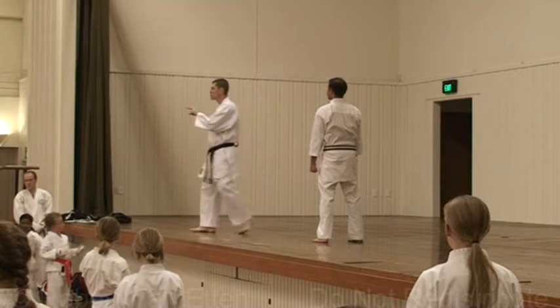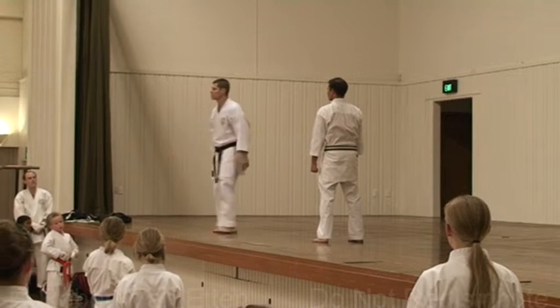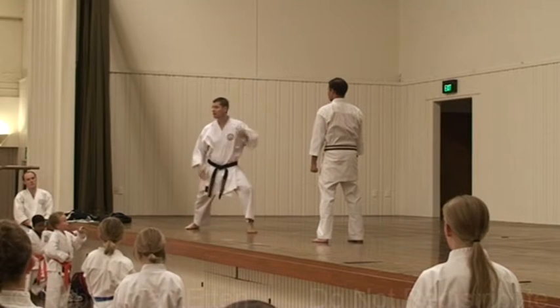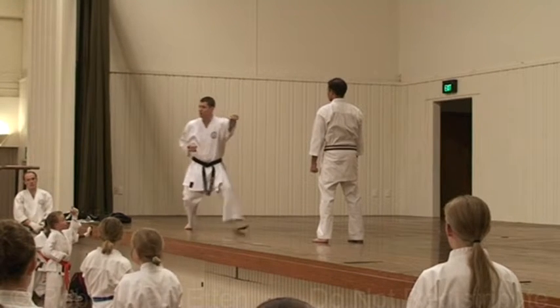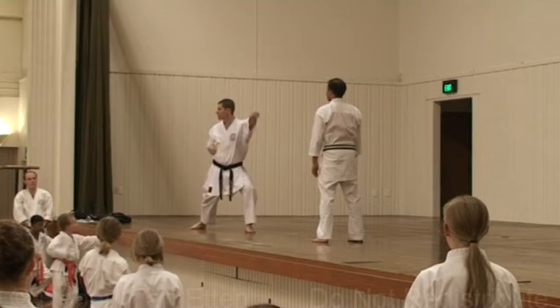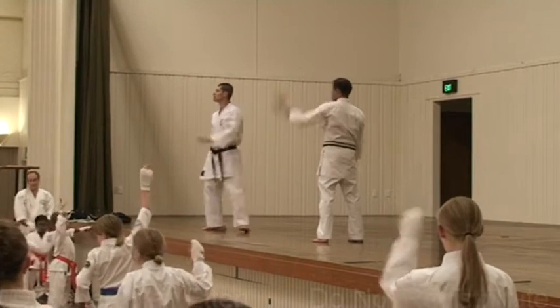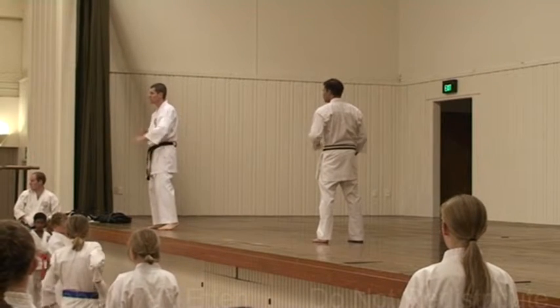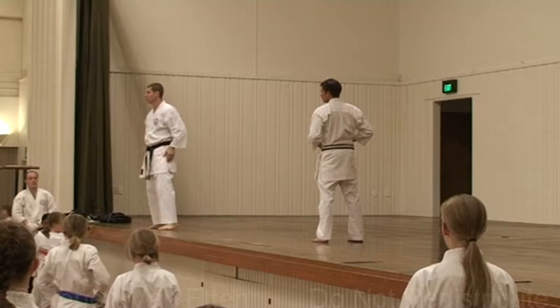We're going to use that, plus — who remembers what we did at the start of the class? What was the first punching drill we did? We started here, didn't we? And then we stepped back, and then we stepped forward. That's what it's going to feel like — like a first cover, and it's also going to feel like that step back, step forward.